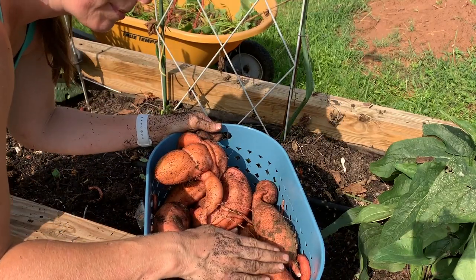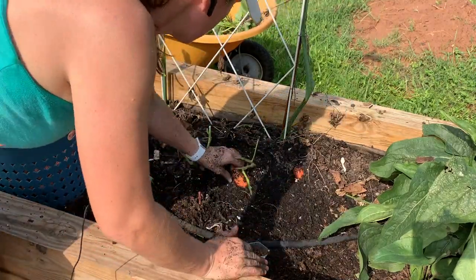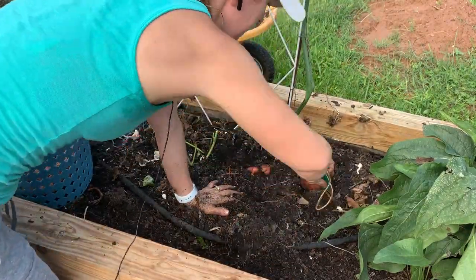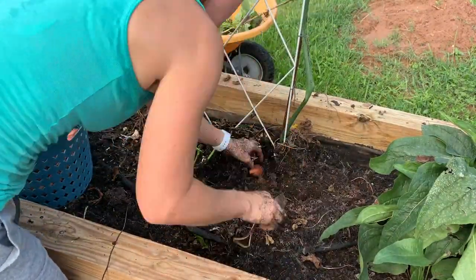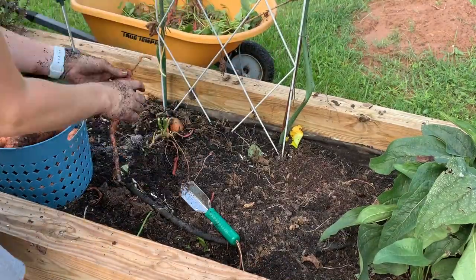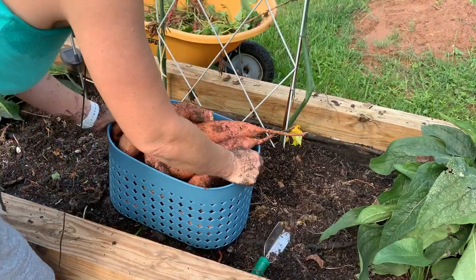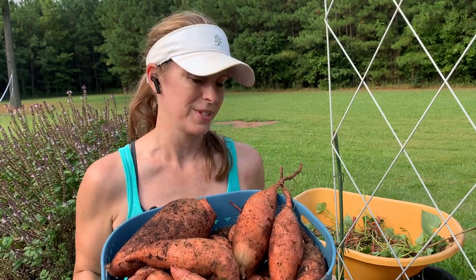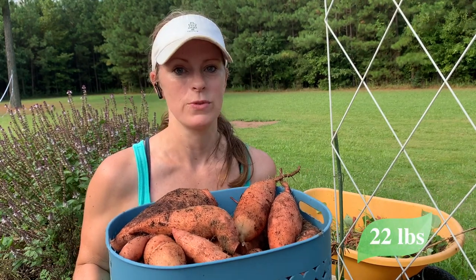I've only harvested three plants and this bucket is already full. It basically took me about eight minutes to harvest all of these potatoes. I haven't weighed them yet, but I am pretty impressed with this harvest — this is only from five sweet potato slips.